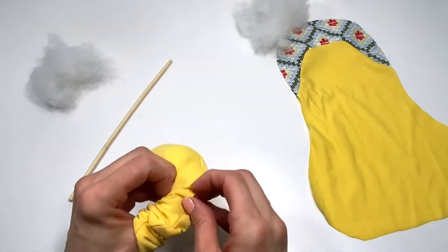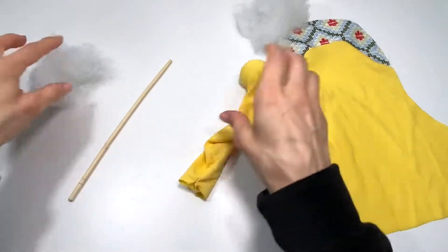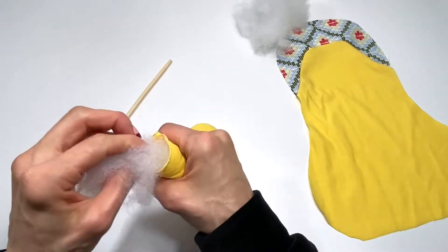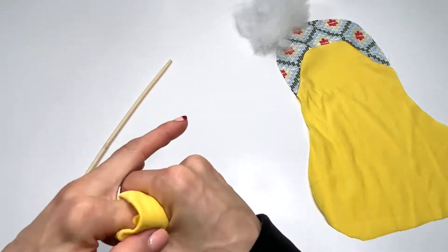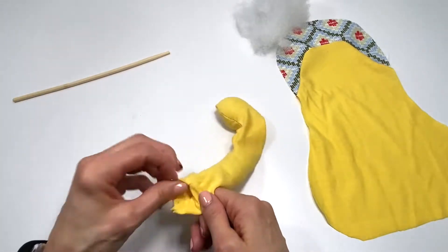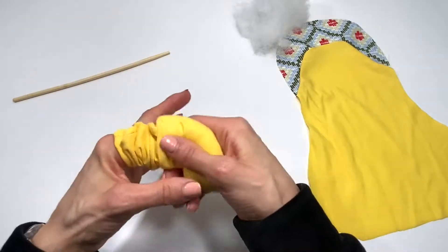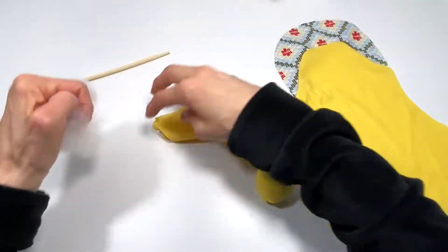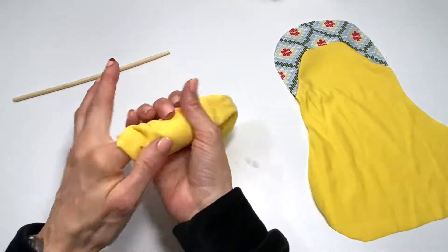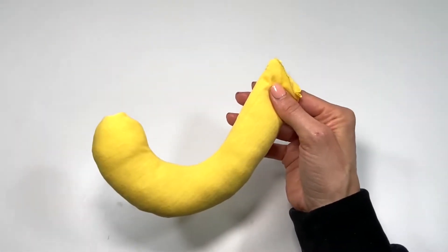I think my thumb will work much better — it's always trial and error. Keep going until your tail is stuffed. I don't want my tail to be stiff; I kind of want it to be squishy, so I'm not going to stuff it too much. You can make yours dense so that it sticks straight up — whatever you want your monkey to look like. Monkey tail is sewn and ready to be added to the back of the monkey.